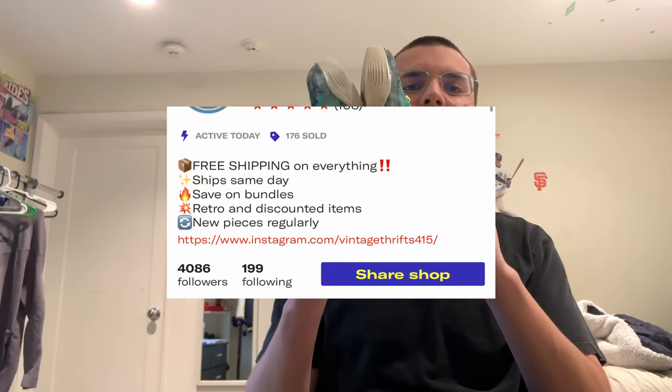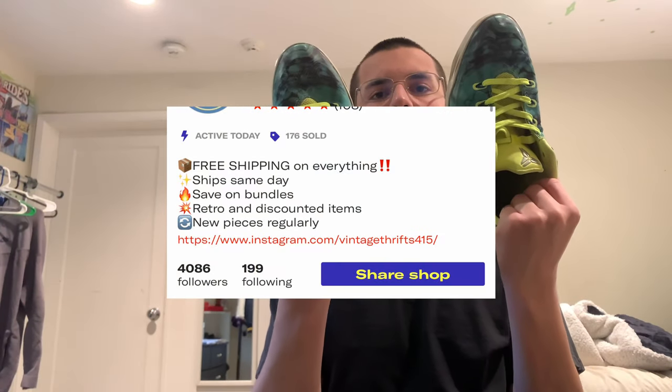What's up? So I just sold these shoes on my Depop. They're some old Kobes that I thrifted for pretty cheap, and I cleaned them up really nice and I sold them.